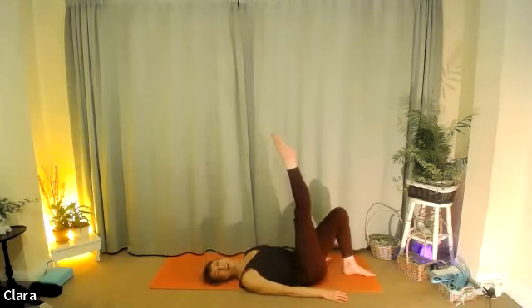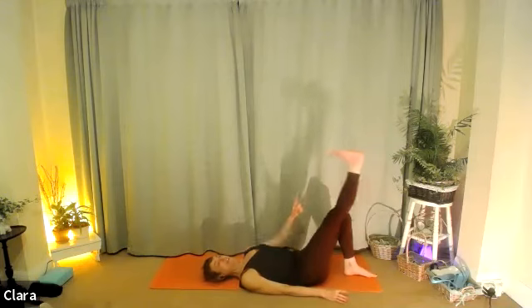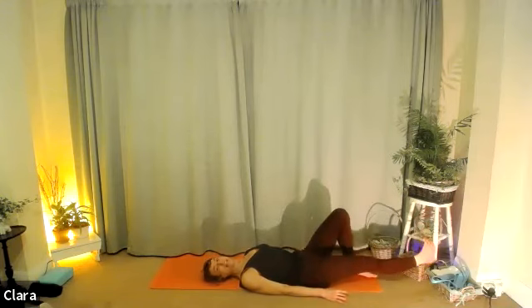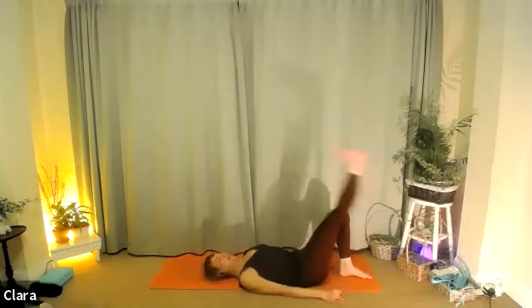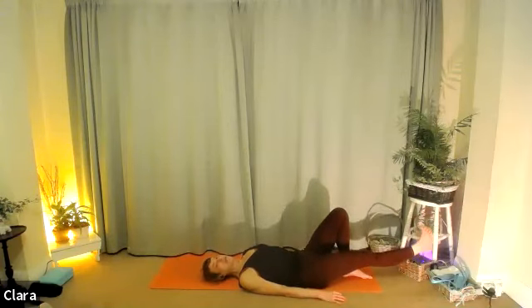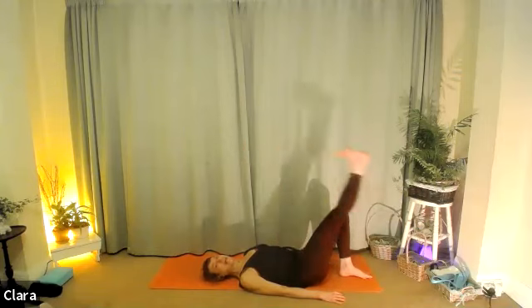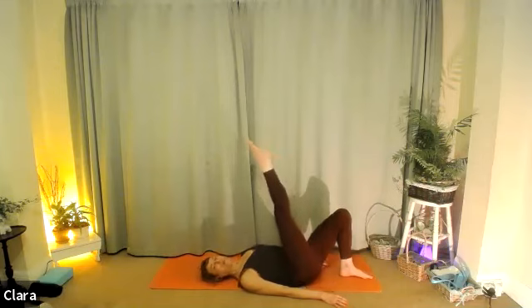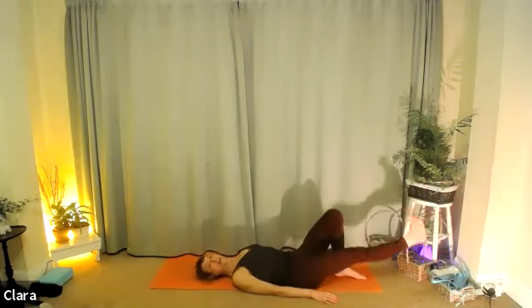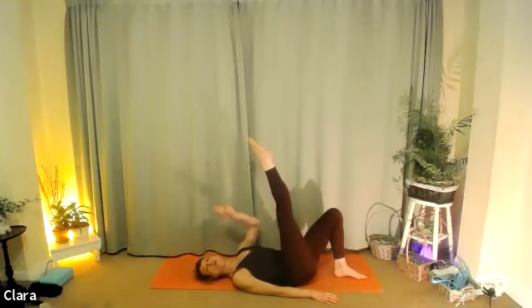Drop your feet to the floor, hands by hips, plow the shoulders down. We're going to do a kick variation we did last week, then combine it with a bridge if you like. So you breathe out and lift the right leg up. Breathe in: flex the right foot, kick down. Breathe out: kick up — that's one. Again: breathe in, down; breathe out, kick up — two. Same again: right leg, breathe in, breathe out — three. One more: breathe in, flip the foot as you kick down, breathe out, point it — four.